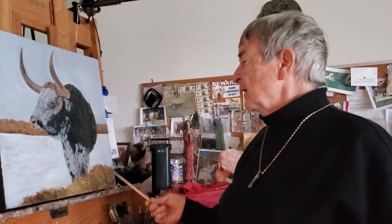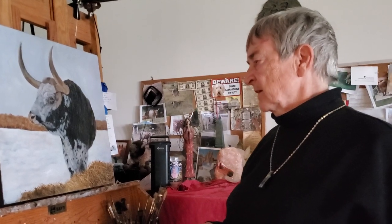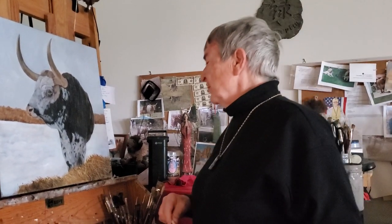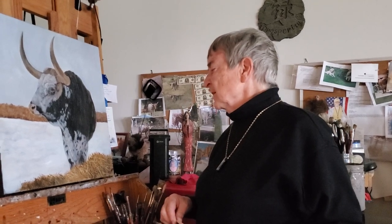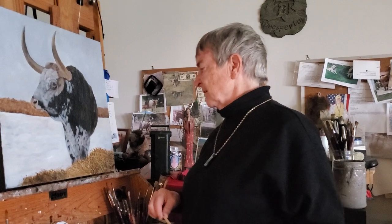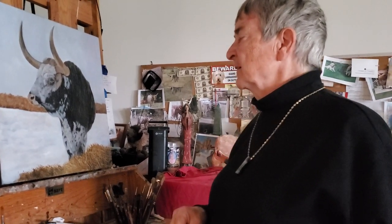I used a palette knife on the hay. The hay was just extremely thick — I don't know how they eat it, but I guess they do. Anyway, it was really ultra thick, but I think I achieved what I set out to achieve.